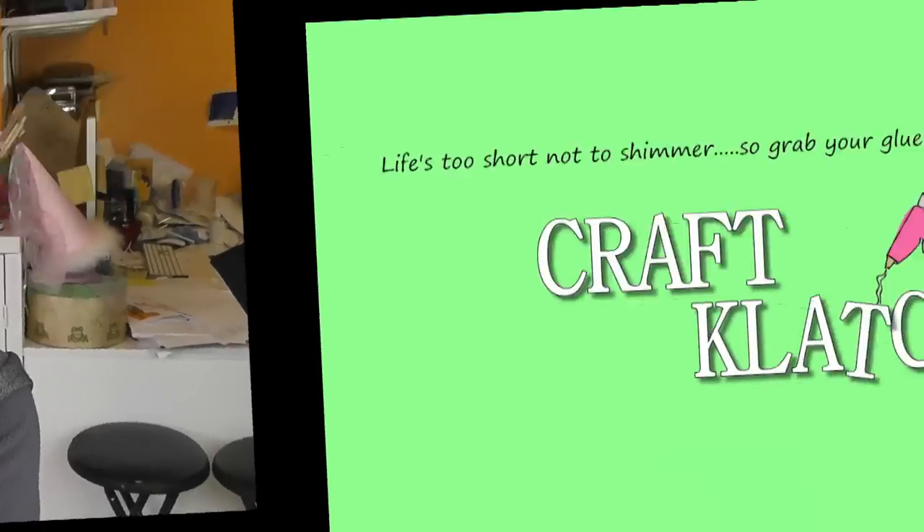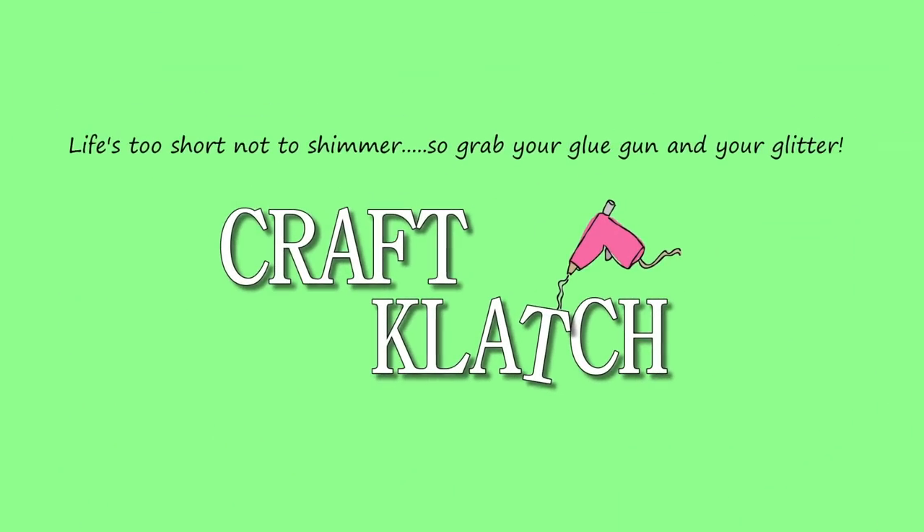Today we're working on Doctor Who coasters. If you remember, last week I picked out of the fishbowl a Doctor Who coaster idea from Samantha Boyle, and that is what we're doing today.